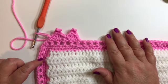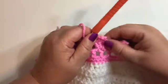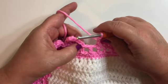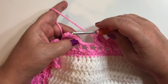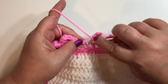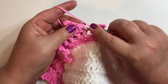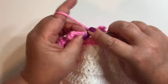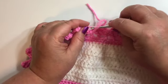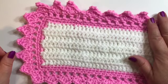We'll just continue around following that same pattern until we get back to the beginning. Just getting to the end of the row now — I've done my shell here. Ideally I wouldn't have a double crochet left and I would just slip stitch into that first single crochet. But because I do have this extra double crochet, I'm just going to do a single crochet in the top of this one, and then slip stitch over here where I did that very first single crochet. Then I'll just fasten off. My little sample of border is complete.